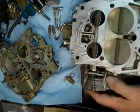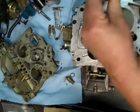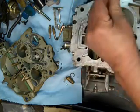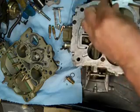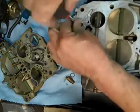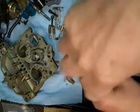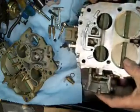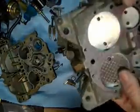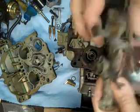Go over here and we will take the throttle body loose. These were just snug — they weren't very tight at all. There's the throttle body. We'll check the shafts and make sure they're not worn or whether they'll leak.